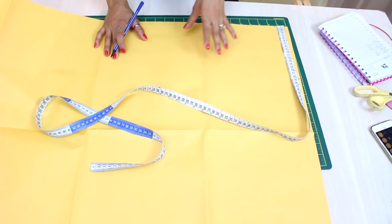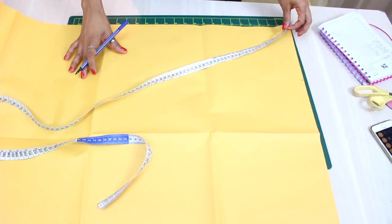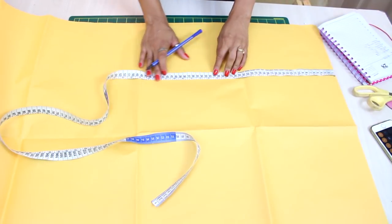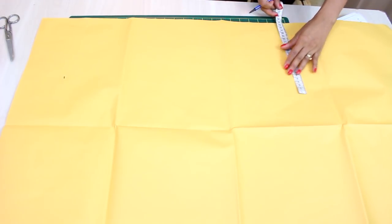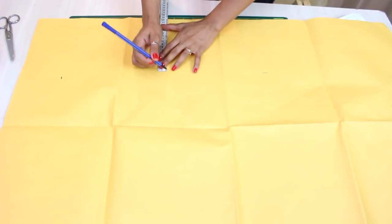E mesmo se você for fazer com tecido mais levinho como a viscose, pode fazer também assim, mais folgadinho. Agora a gente vai colocar o comprimento total da peça. Tenho 84cm, vou deixar 86cm para a bainha. Então a gente vai colocando a mesma medida da quarta parte para conseguir traçar esse retângulo inicial bem retinho.